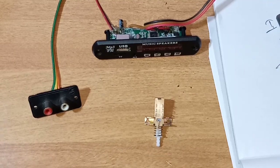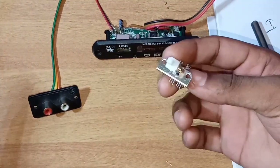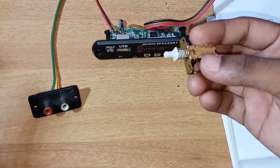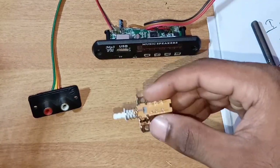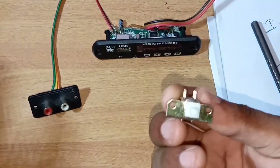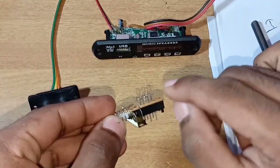Hi friends, I'm going to show you the next video. In this video, we are going to show you a selector switch. We are going to select the audio input from our amplifier. We are going to show you a 6-pin selector switch and a plastic case.